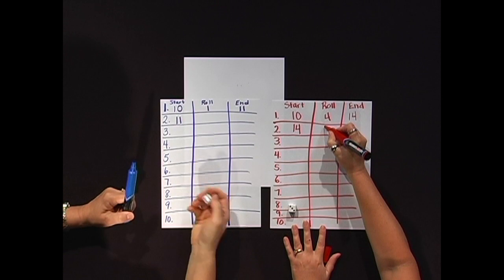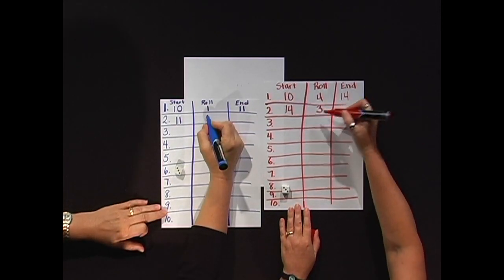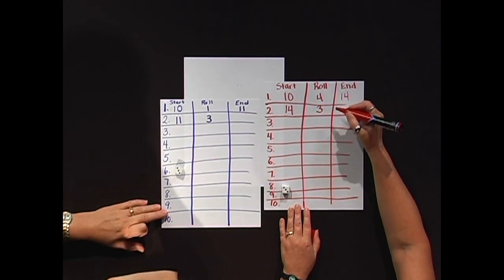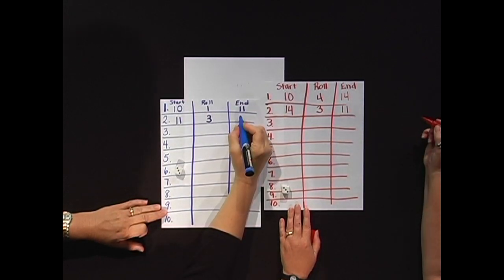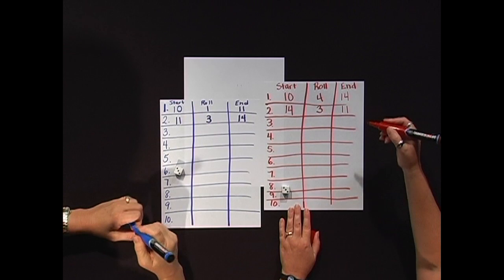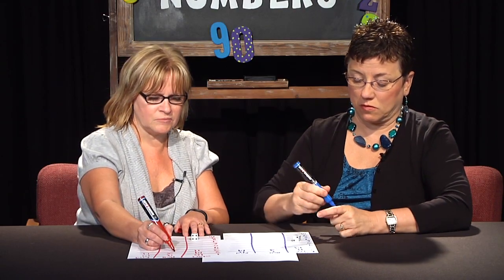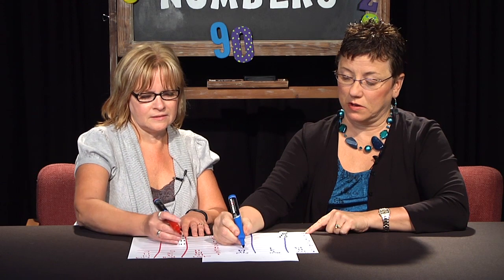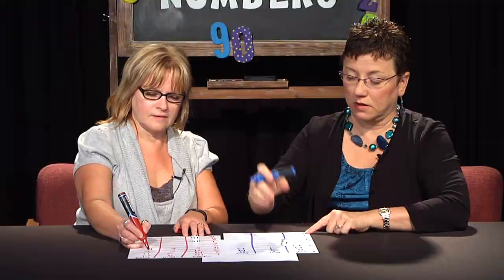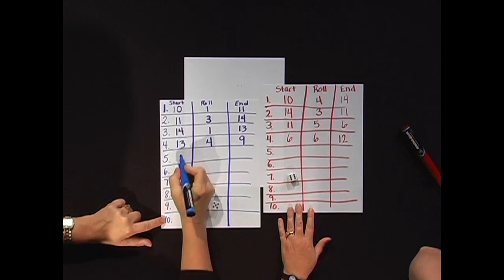I'm going to roll again and I have a three. And I have a three as well. I'm actually going to count down on mine. So I'm going to go fourteen down to thirteen, twelve, eleven. I think I'll go up — so I'll do eleven, twelve, thirteen, fourteen. The game continues until you get to the end. I'm going to decide to go down; I got a one, so I'm going to go down, which would be thirteen. I got a four and I'm going to go down to nine.